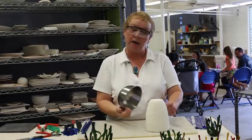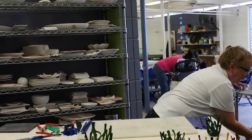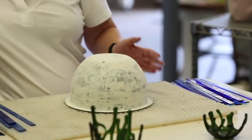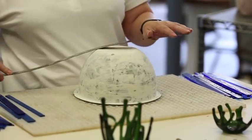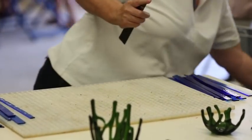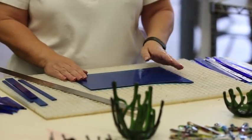Once you've decided what kind of mold and what kind of glass you want to use, you take your mold and measure it so that you have an idea of the size of glass you need to cut. Then set your mold aside and take your glass.